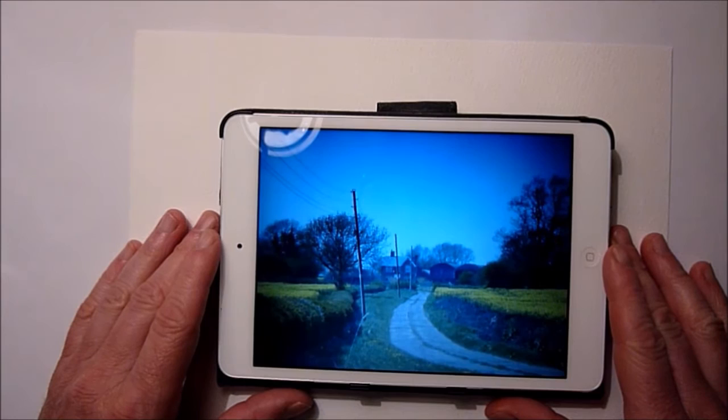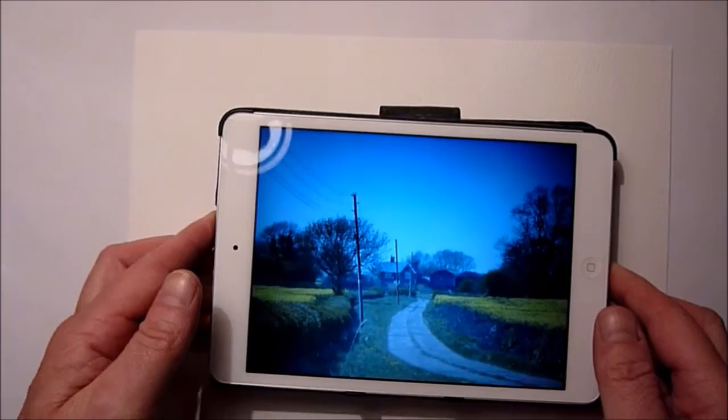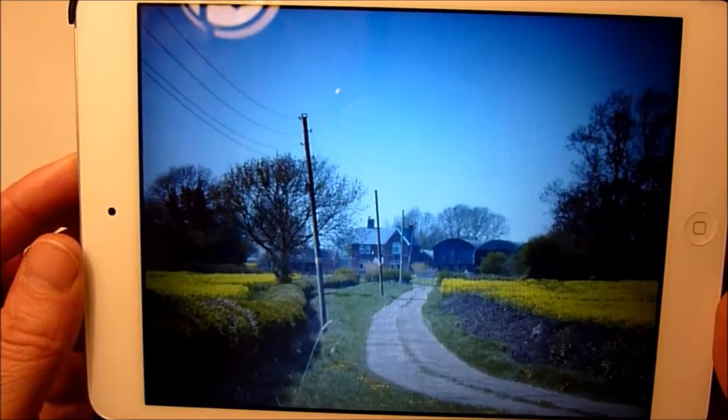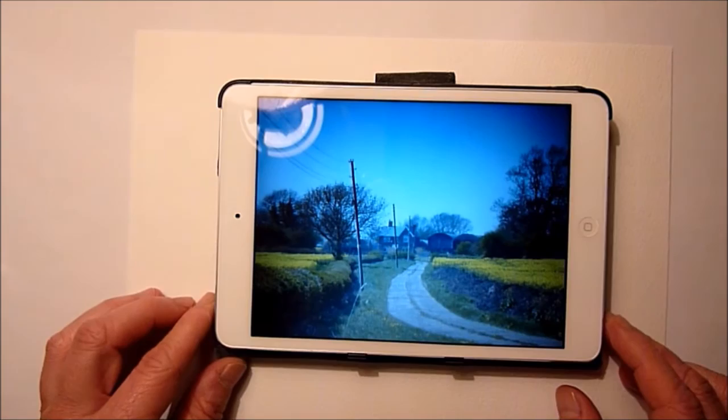Hi everyone, welcome back — pencil and wash for you today, and what I'm going to be doing is this scene here. I'll just bring it a little bit closer so hopefully you can make out what it is. I actually did a pencil drawing of this last year on a time-lapse video — it's on my list of videos way back down the list if you want to go check that out. But today I'm going to be drawing this out on Bockingford 140 pound cold press paper.